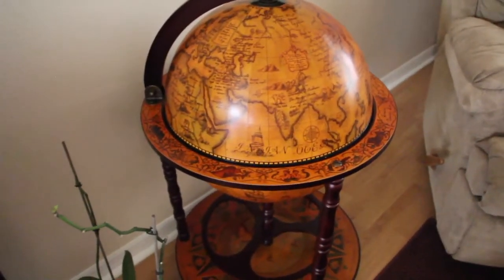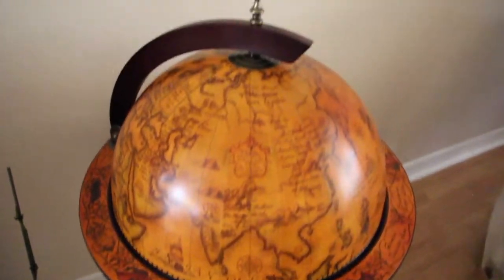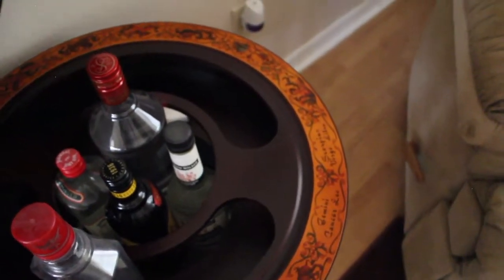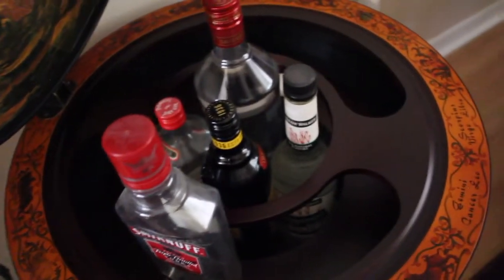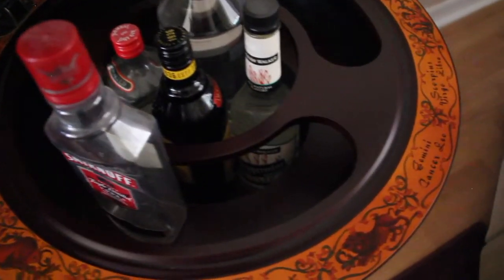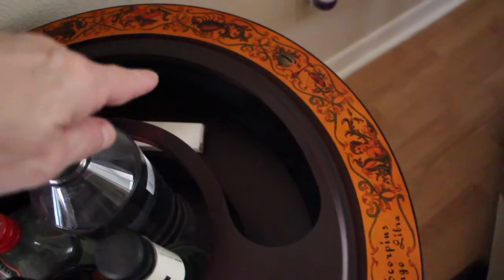It was easy to assemble. I purchased it on Wayfair and you can see it holds your alcohol. I could put glasses in here if I'd like to, but I didn't put any in there. You can see the little slots where you could actually put your glasses.